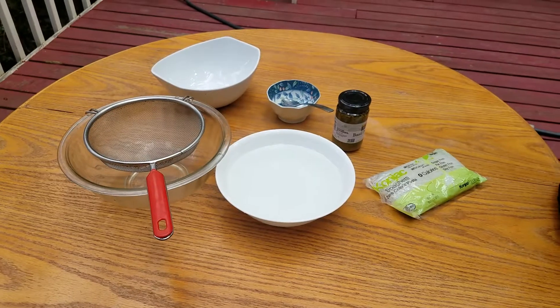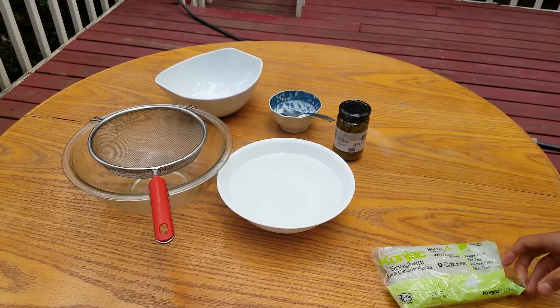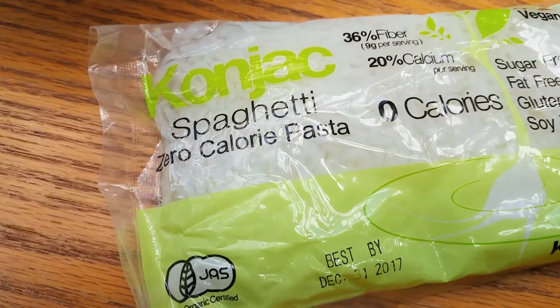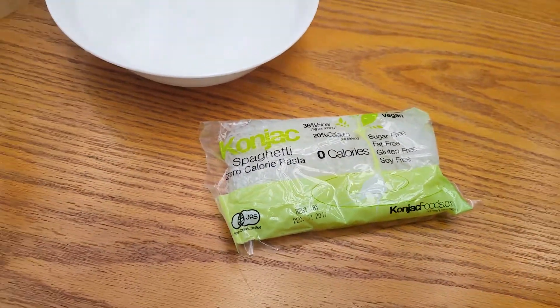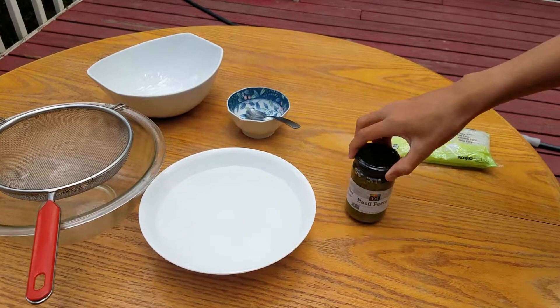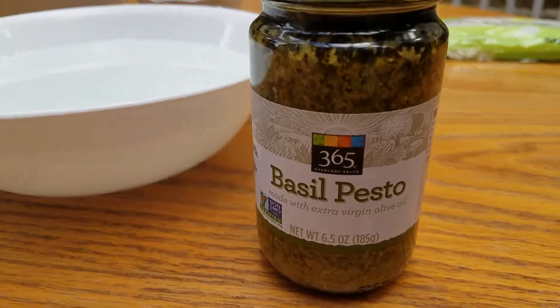Today we're making konjac pesto pasta. The konjac that we are using is spaghetti konjac, which is made by Konjac Food. It is gluten-free. We're also using basil pesto.